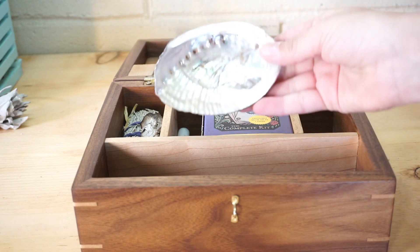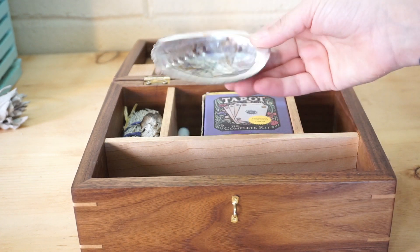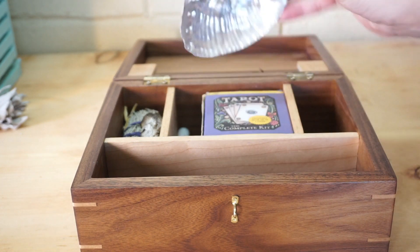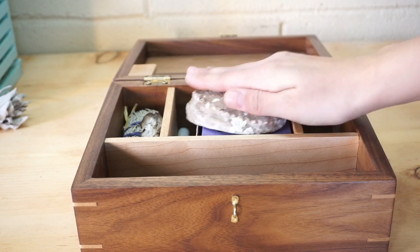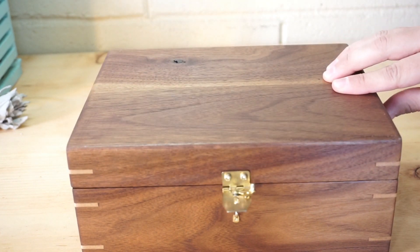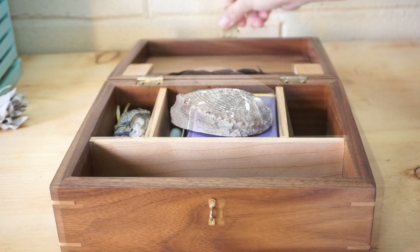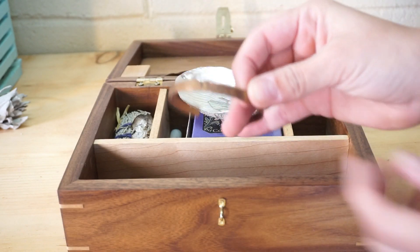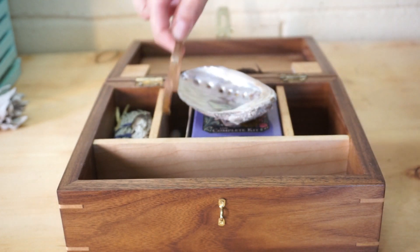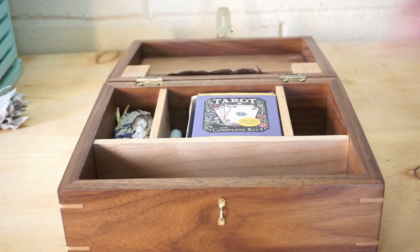Another large item I have is the abalone shell. This was also a gift from my initiation for the priestess training that I did, and it fits face down — when the lid is closed it doesn't bump against it. I also keep this bracelet in the center because I like to charge it under the different moons.